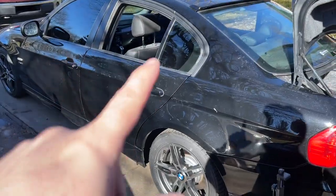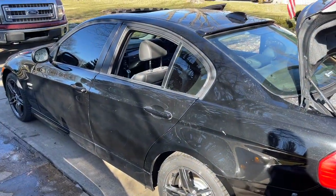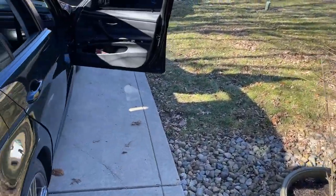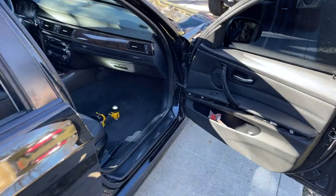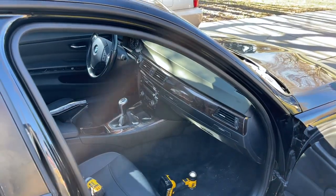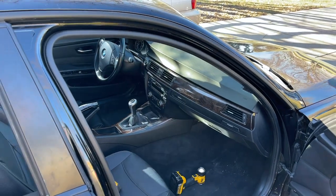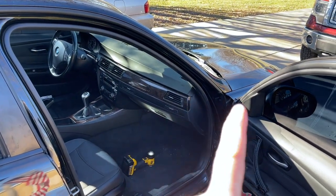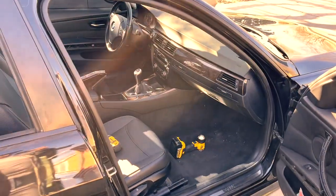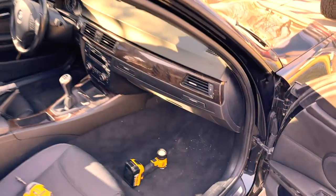I moved on to an item of repair: trying to figure out why the HVAC blower doesn't work. It doesn't matter what fan speed you set it at - it'll register that you've adjusted it up or down, but it doesn't actually blow. I've been researching it and started looking up underneath here to see if I can figure out why. I pulled off this lower panel - let me zoom in for you.